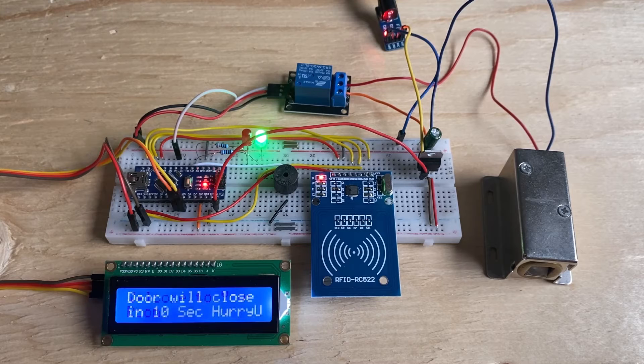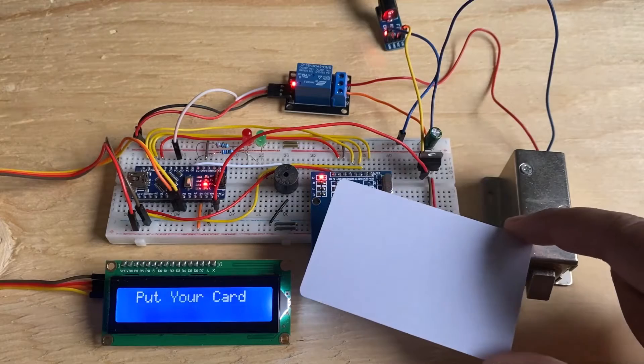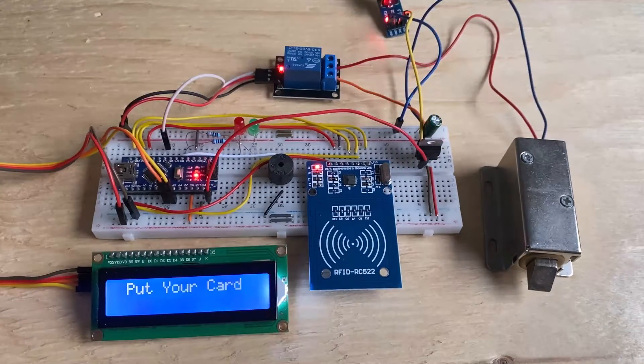When a non-card is scanned, the door will lock automatically. When an unknown card is scanned, it will give you a siren indicating the card is not found. So let's begin with this project.